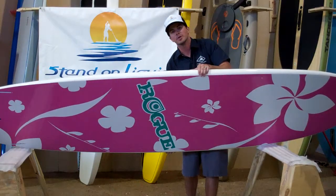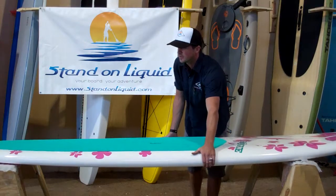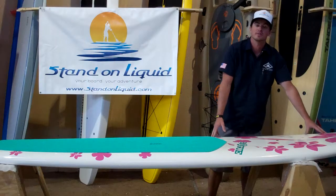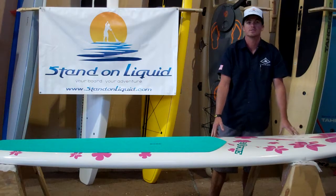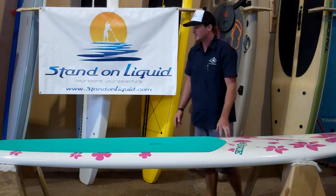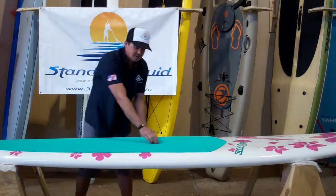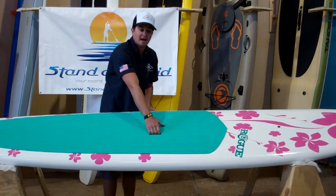This is an all-in-one board, meaning this is ideal for flat water, with a ton of surface space on the bottom, as well as a nice rocker on the front that will allow you to get into the surf a little bit easier. This board has a bunch of features that make it really nice — it's got the offset handle which makes it a little bit easier for packing.